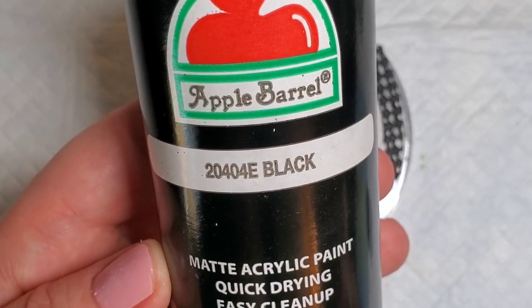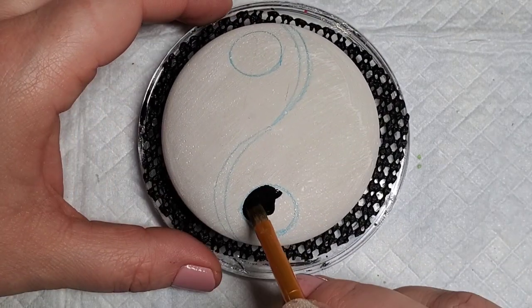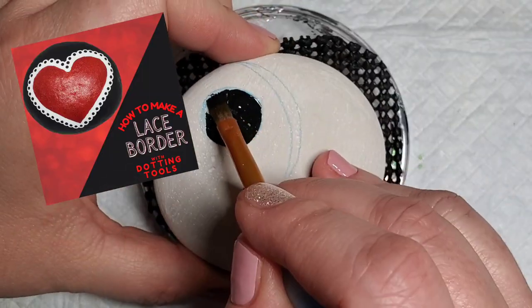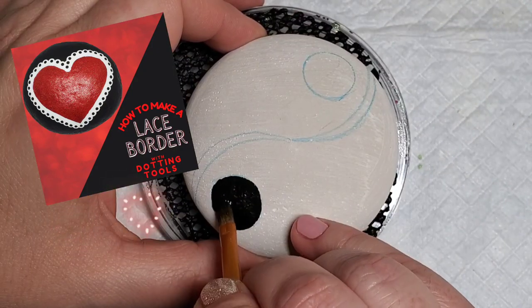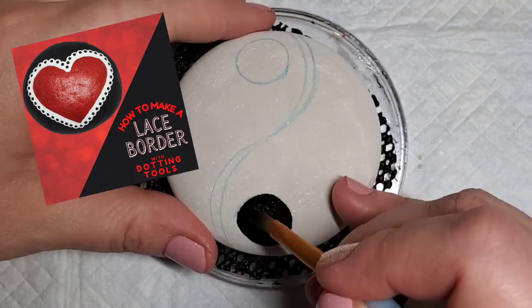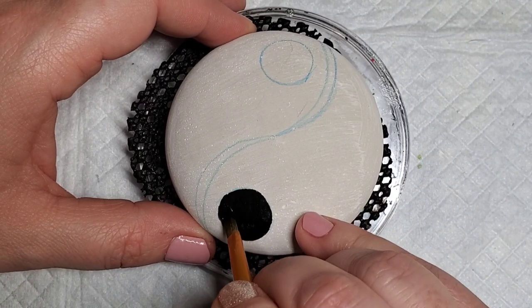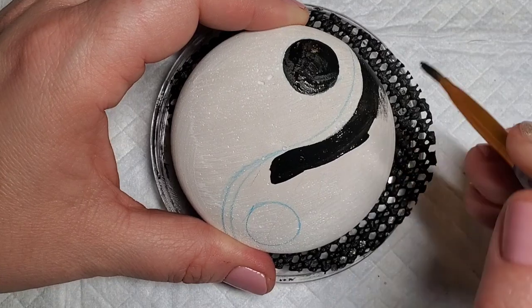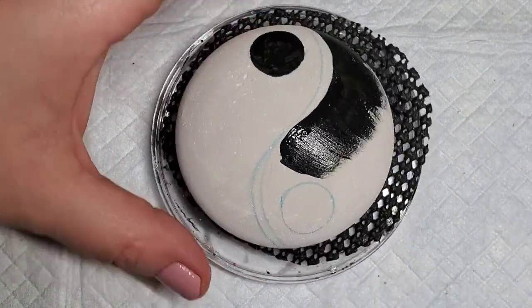The next step is to fill in the background colors of the yin and the yang with base coats of black and red. This tutorial on doing a lace border with dotting tools was so popular with you guys I thought I would take the same technique and apply it to a little more intricate of a design. First we need to get these base coats on. It will probably take you a couple of coats to get this completely filled in.